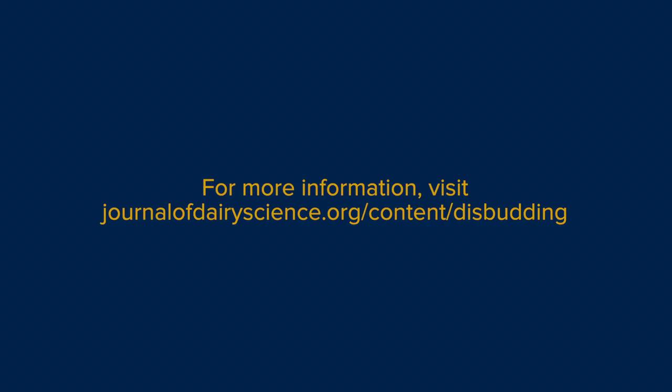If you are interested in learning more about research on disbudding pain, the Journal of Dairy Science has assembled a collection of papers on the subject and has made these freely available at the provided link.